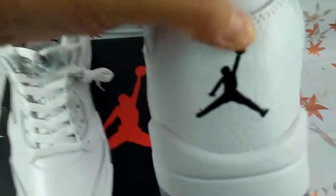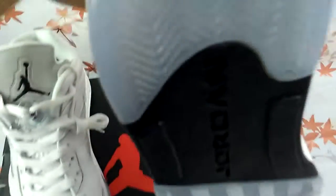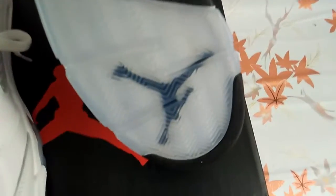Look at the back of the shoe. Black Jumpman here. Black Jumpman.